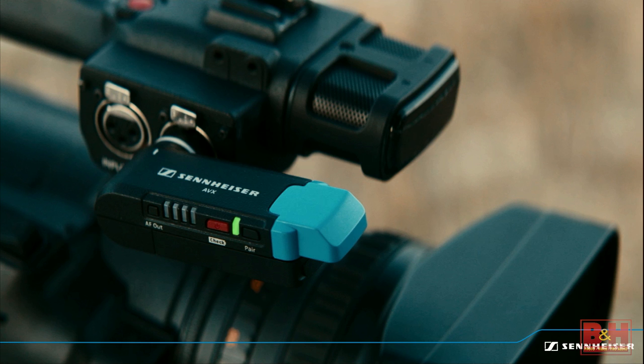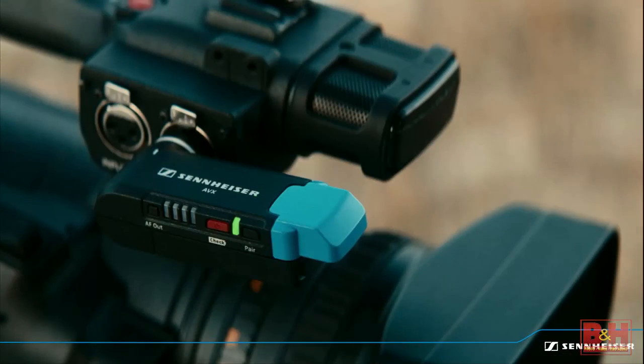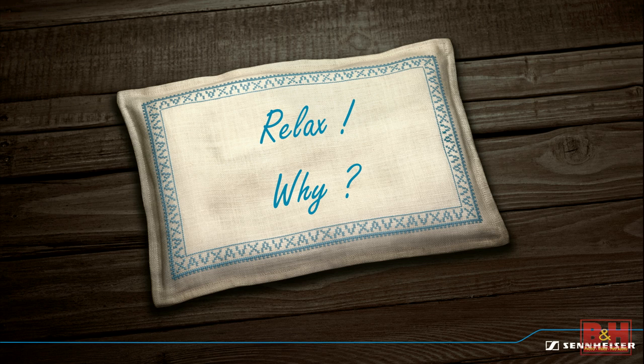You plug it right in and it connects directly to the camera's XLR jack. It also ships with a 1/8-inch or 3.5-millimeter adapter if you want to use it with your DSLR. Everything is automatic. There's only one setting on the AVX besides pairing—the audio output level. Everything else is taken care of for you: frequencies, power adjustment, all that stuff is automatic.